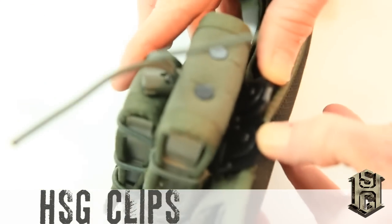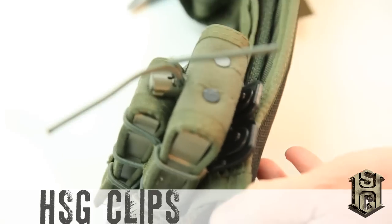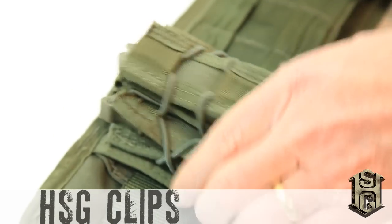Starting first quarter 2015, all HSG pouches will come with the new HSG clips.